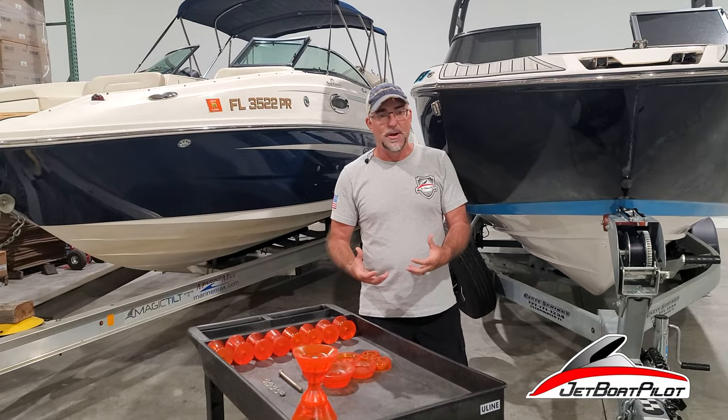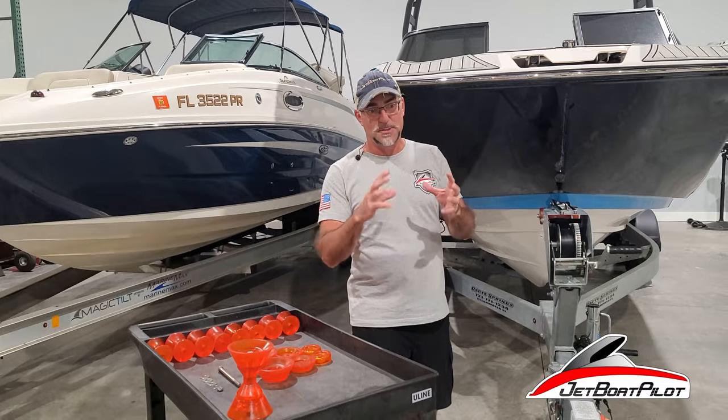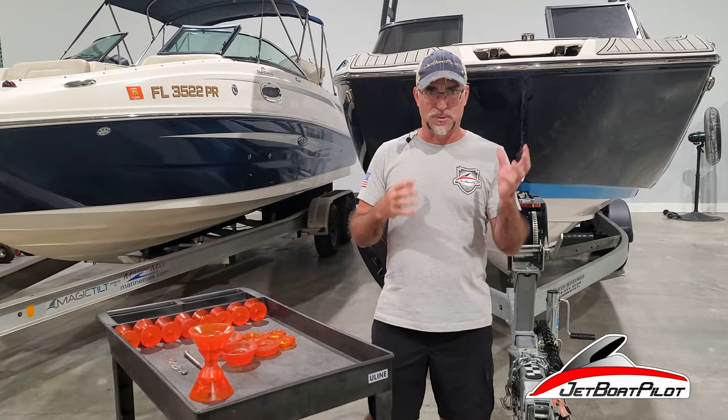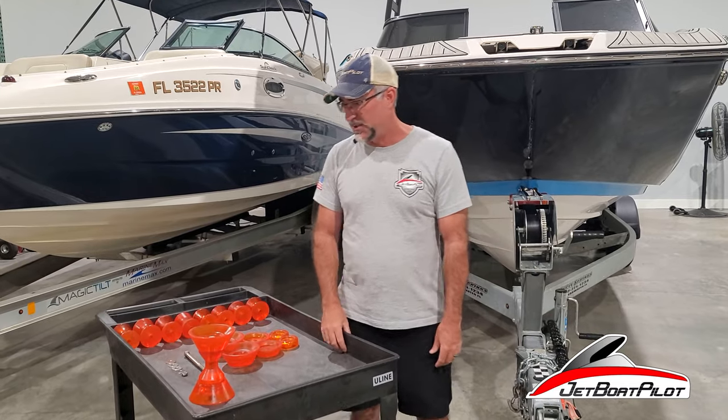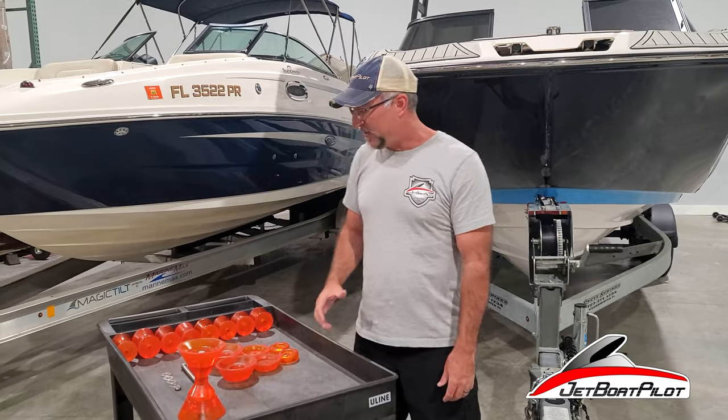We've curated a full library of those parts and put them on our website. It's very easy for you to select the best possible fit for your boat with a click of a button — takes some of that confusion and guesswork out of the equation, helps you save time, and ultimately gives you a better fit.